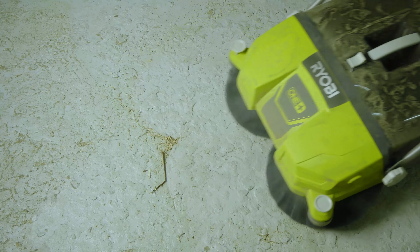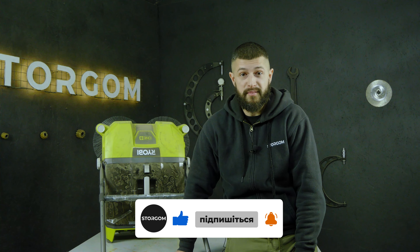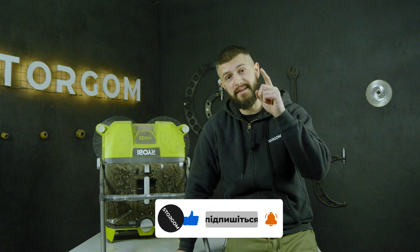I'm just impressed by working with this sweeper machine. I even thought at first — well, I wasn't expecting much. But it turns out that it performs really well as a sweeper machine.